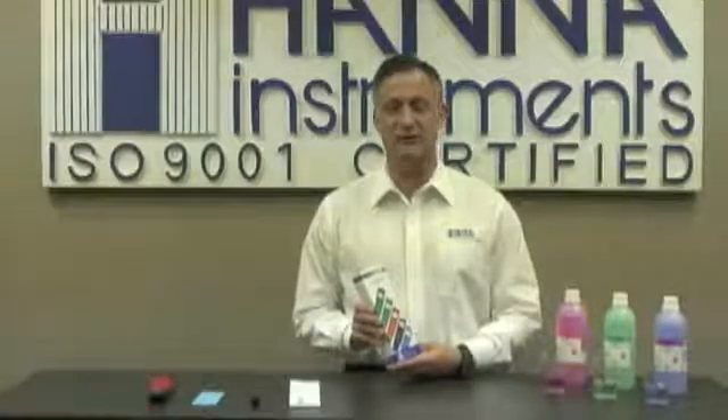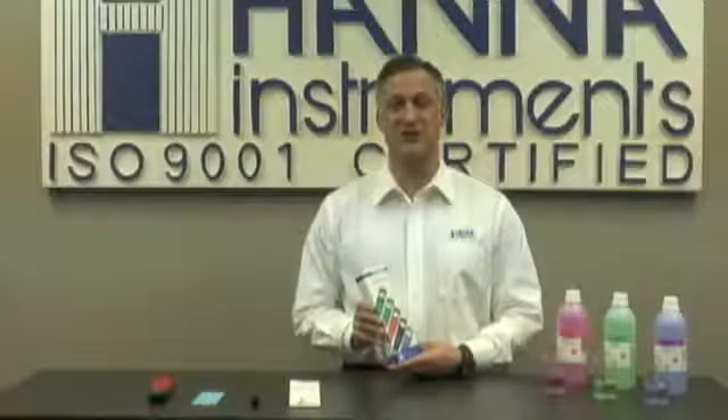Hello, my name is Greg Greenberg with Hanna Instruments, and today I'm going to demonstrate the HI-98127 waterproof pH pocket meter.